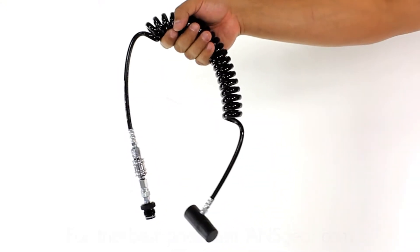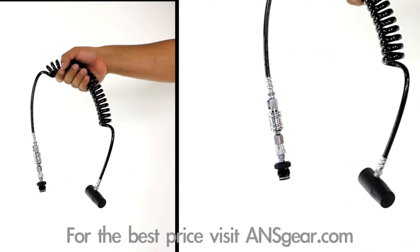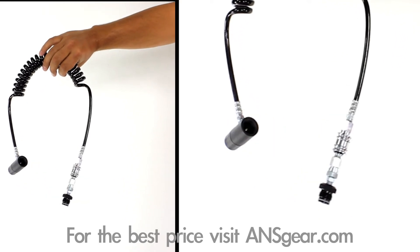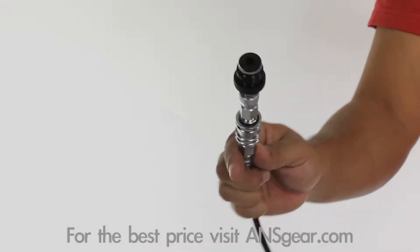Hey guys, it's DJ with ansgear.com and this is the Warrior Paintball Deluxe Remote Kit with Slidecheck. The Warrior Paintball remote kit allows you to remove the bulky CO2 or compressed air tank from your marker and place it in a pack or on a vest for a lighter and more realistic marker setup.